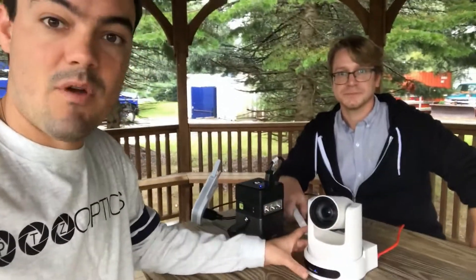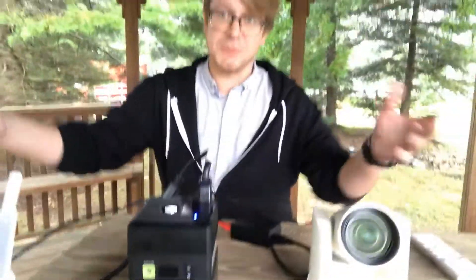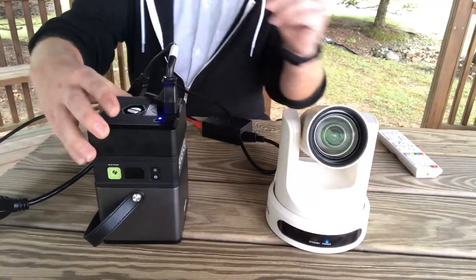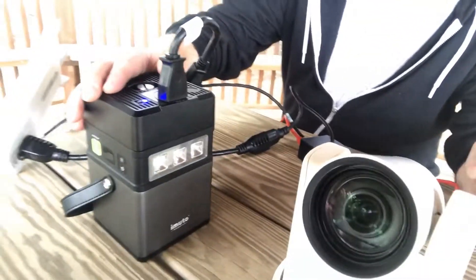OK so now here we are outside. This is the camera we were controlling, and I just want to take you a little bit closer because it's completely wireless — well, there are wires, but they're not going back to the building. Here's our battery — they do make PoE batteries, but this is not one. This is just a standard 60,000 mAh battery, usually made for camping.